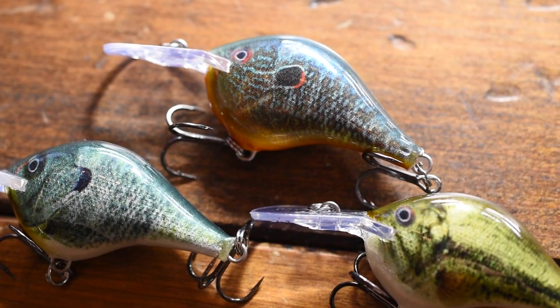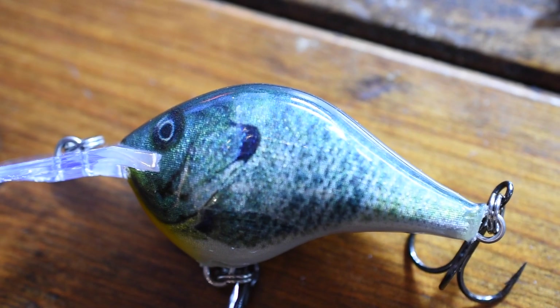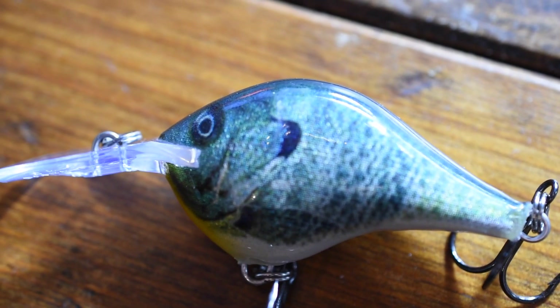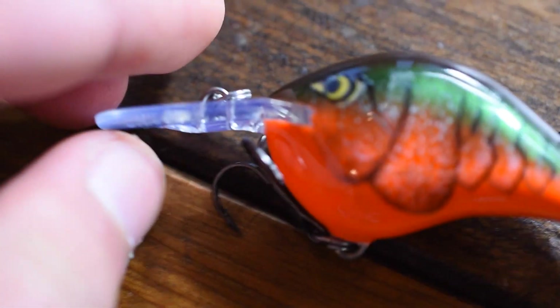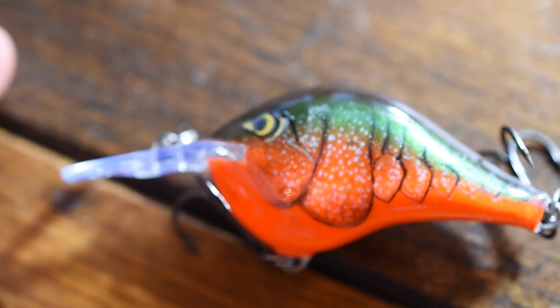This is not a bad thing and I've had no problems with this. One thing you should know if you purchase the Live Series DT Crankbaits is that they're actually less durable — not saying that the crankbait doesn't hold up, but the paint job chips way faster than a normal crankbait. This regular DT right here, the paint job will actually last way longer than the Live Series.